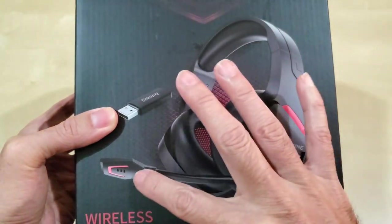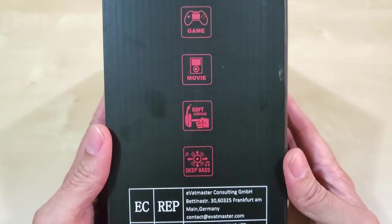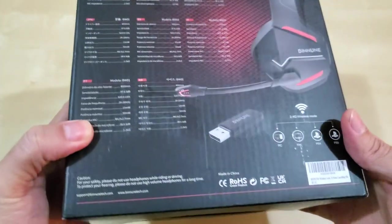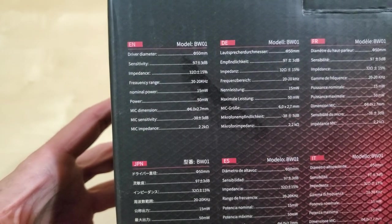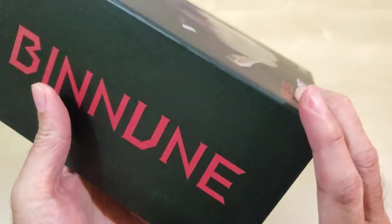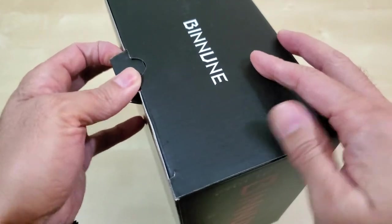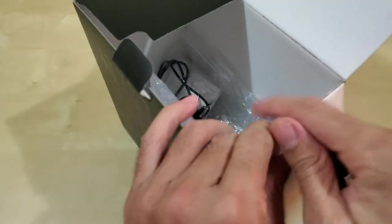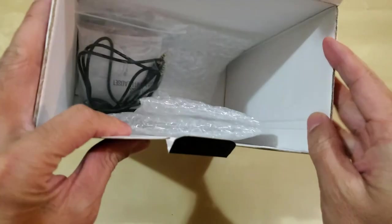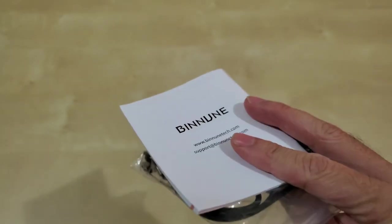I just wanted to give you a quick look at the box. I've already opened it, so I'm not going to do too much of an unboxing. There are some details in English. It does come with a wired piece as well. I've been using it and I'm very happy with it so far, mainly because it works so well and the sound is pretty good.